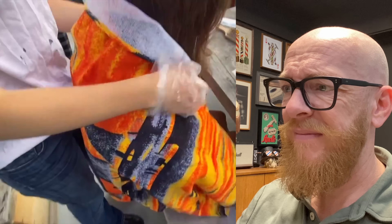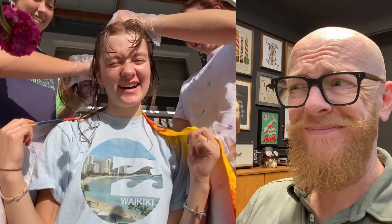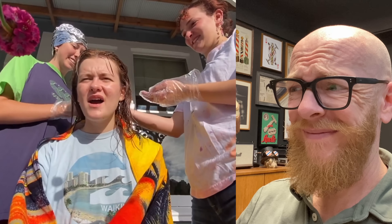The other person in the video is also going to do it with the same box bleach. Her roots are already going blonde and she's terrified. The application is the same — randomly putting bleach everywhere and hoping for coverage. And by everywhere, the bleach even gets on her face and her neck, which is dangerous.